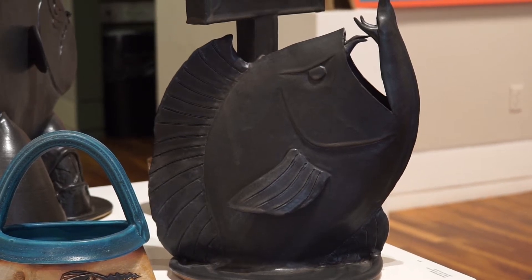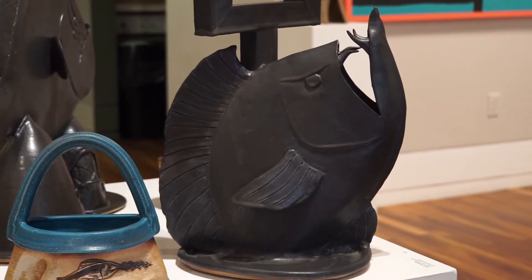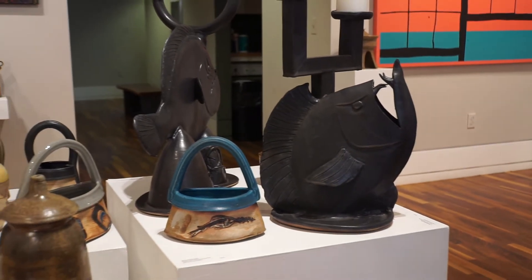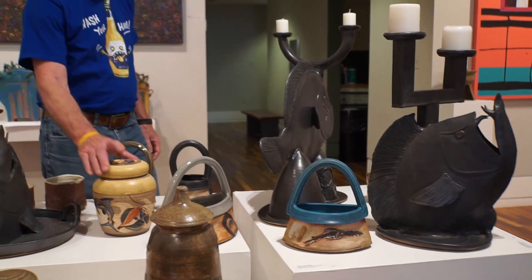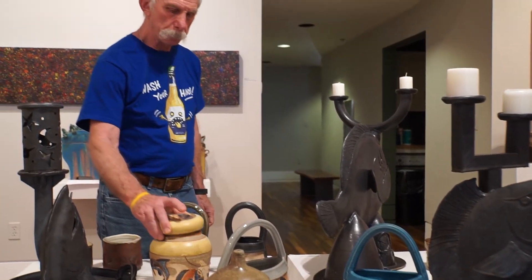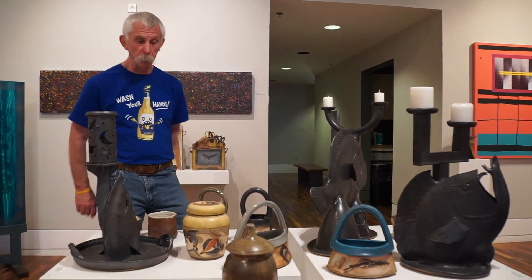Okay, David, can you talk about these large black fish pieces? They look like I see a flounder and some shark faces. When I was first putting two-dimensional images like this fish onto forms, I kept in the back of my mind that I really wanted to make some three-dimensional fish.